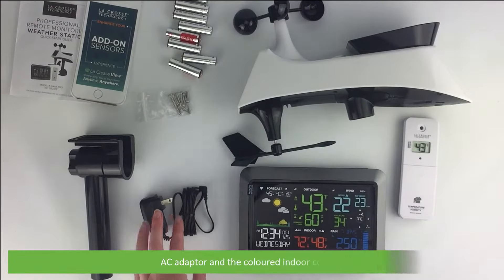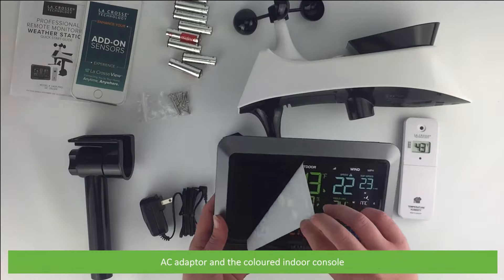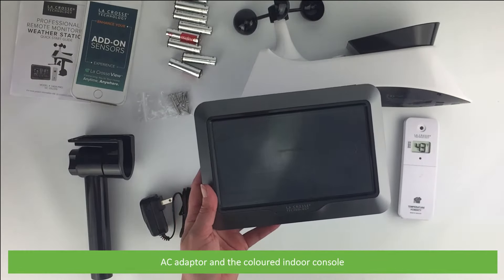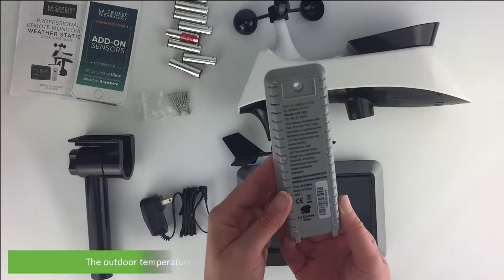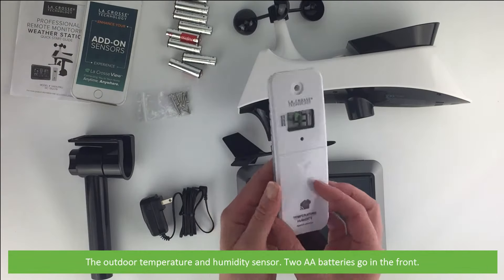There's an AC adaptor and a coloured indoor console. Also included is the outdoor temperature and humidity sensor.